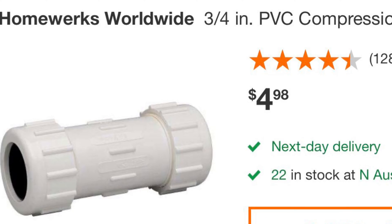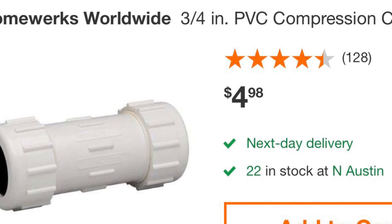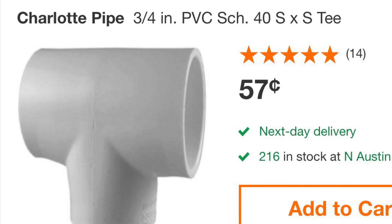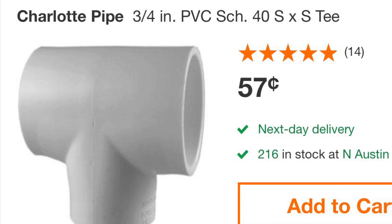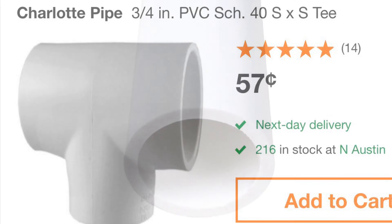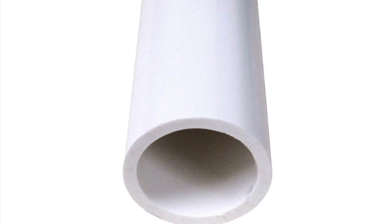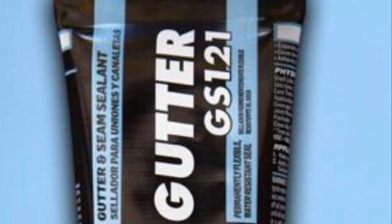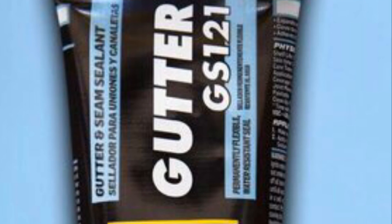The next item you're going to need is a PVC compression coupling. The third item you'll need is a PVC tee. You'll also need a couple of inches of PVC line to come up from the tee.